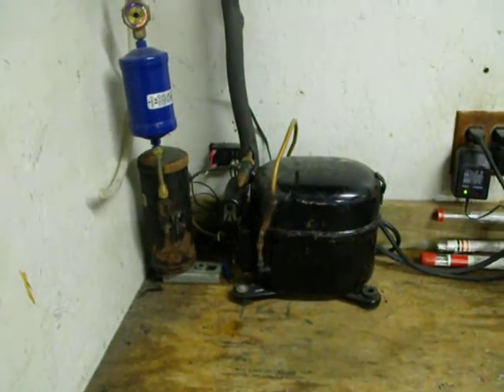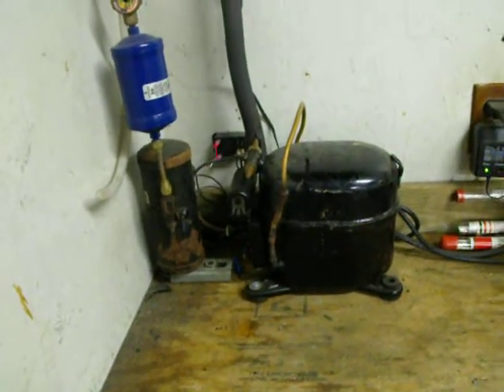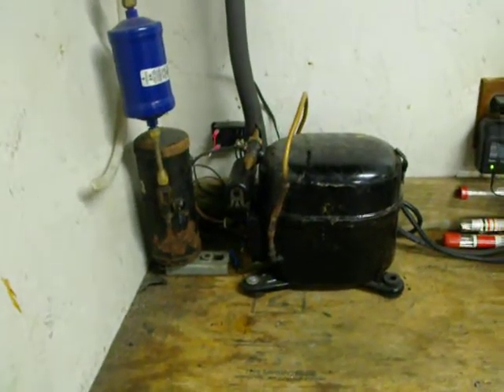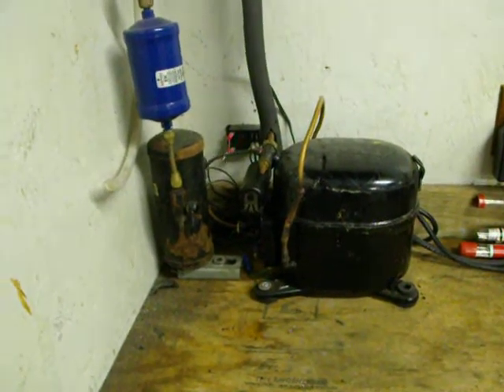I just wanted to show you guys a little something that I threw together. This is actually a heat pump system. It uses a one-third horsepower compressor, and I use this heat pump to heat our outdoor hot tub.